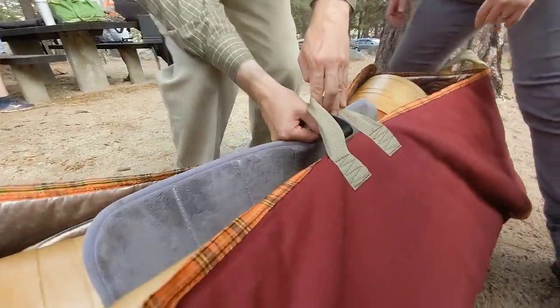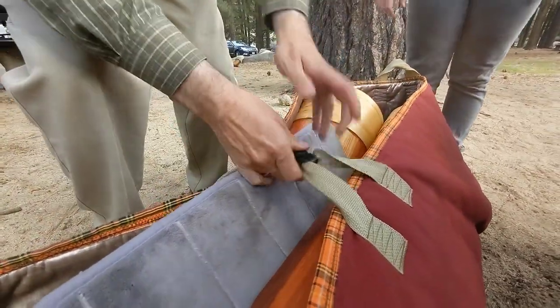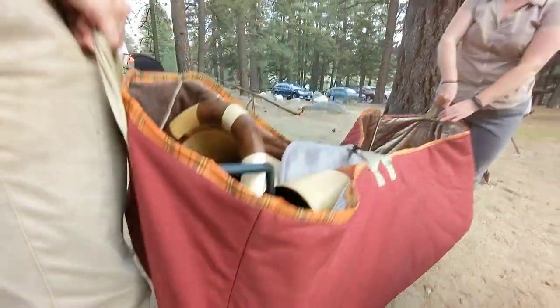Finally, the pad goes between the pieces to keep everything from rattling, connect the two handles together, and you are ready to go.